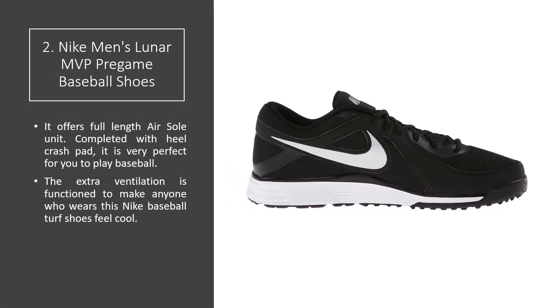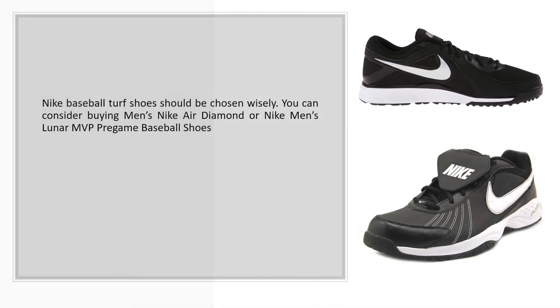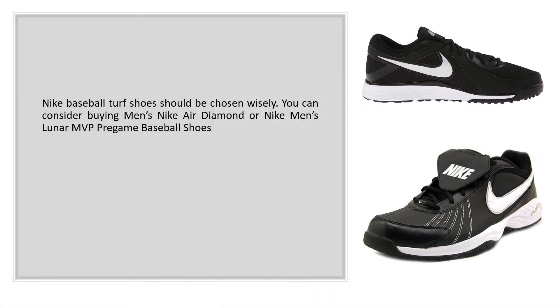It offers a full length airsole unit, complete with a heel crash pad, making it very perfect for you to play baseball. The extra ventilation is designed to make anyone who wears this Nike Baseball Turf Shoe feel cool. Nike Baseball Turf Shoes should be chosen wisely. You can consider buying the Men's Nike Air Diamond or Nike Men's Lunar MVP Pre-Game Baseball Shoes.